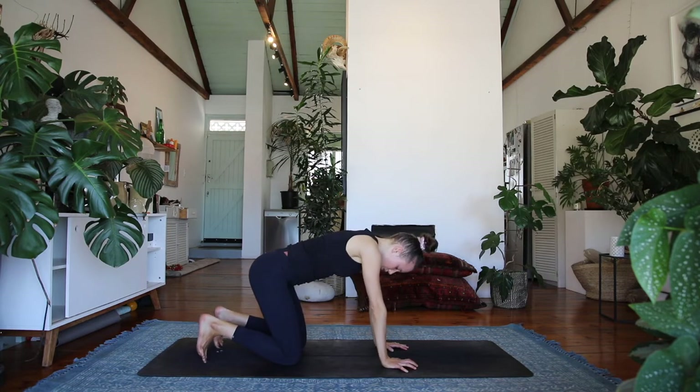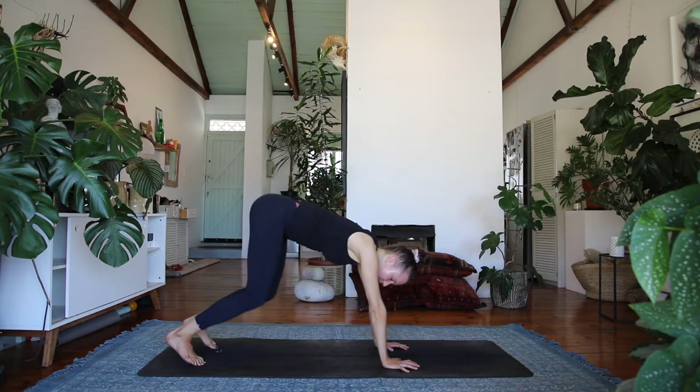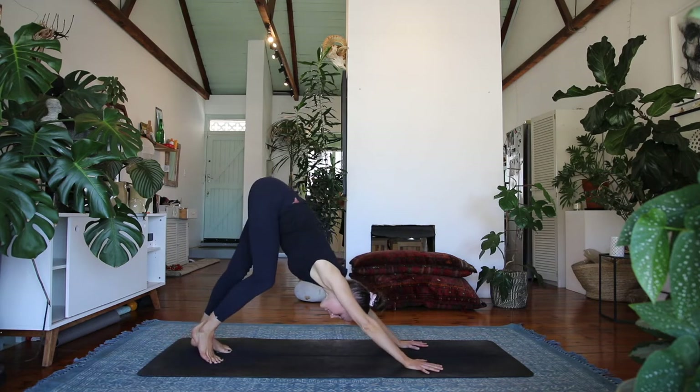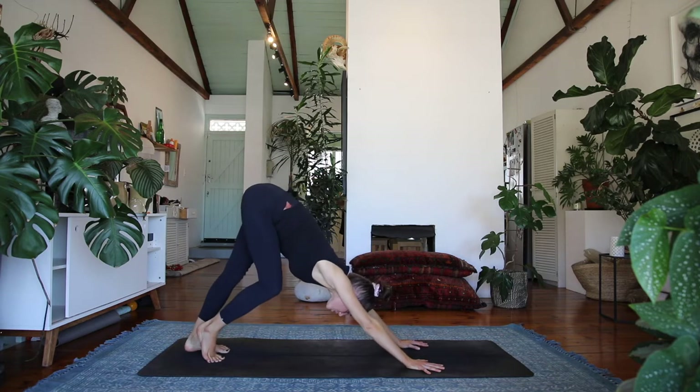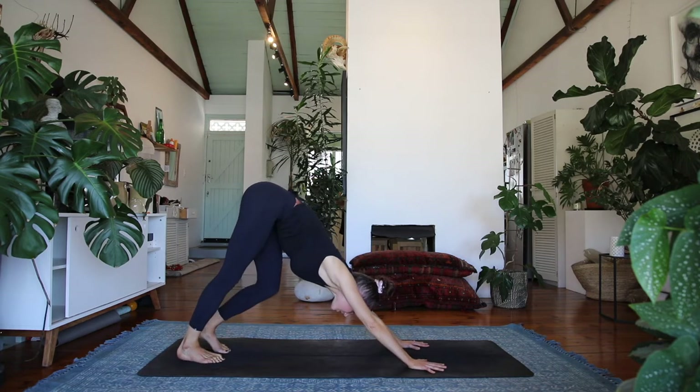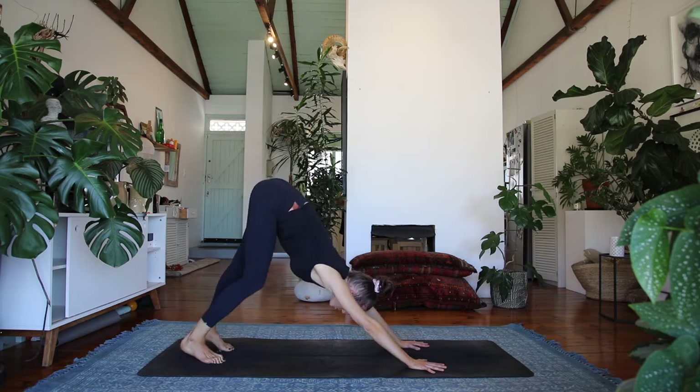We'll go straight into it — curl the toes under and find your downward facing dog, just taking your time to get there. Walking out your feet, or you might sway your hips from side to side, just moving in any intuitive way that feels good, warming up the back lines of your legs.